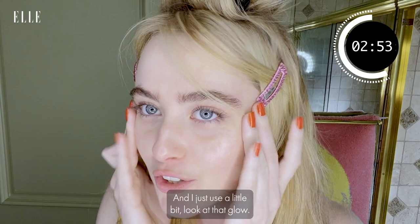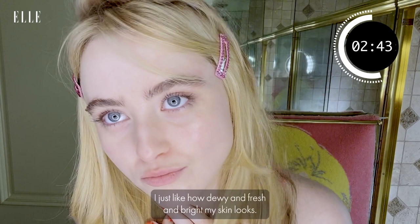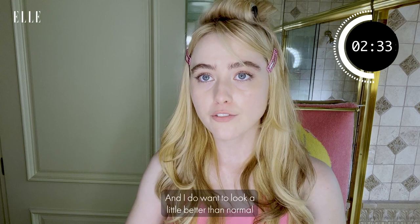It smells really good. I don't usually like fragrance, but I'll make an exception because it's Chanel. I just like how dewy and fresh and bright my skin looks. I don't like to travel with a lot of makeup — I like to keep it light.